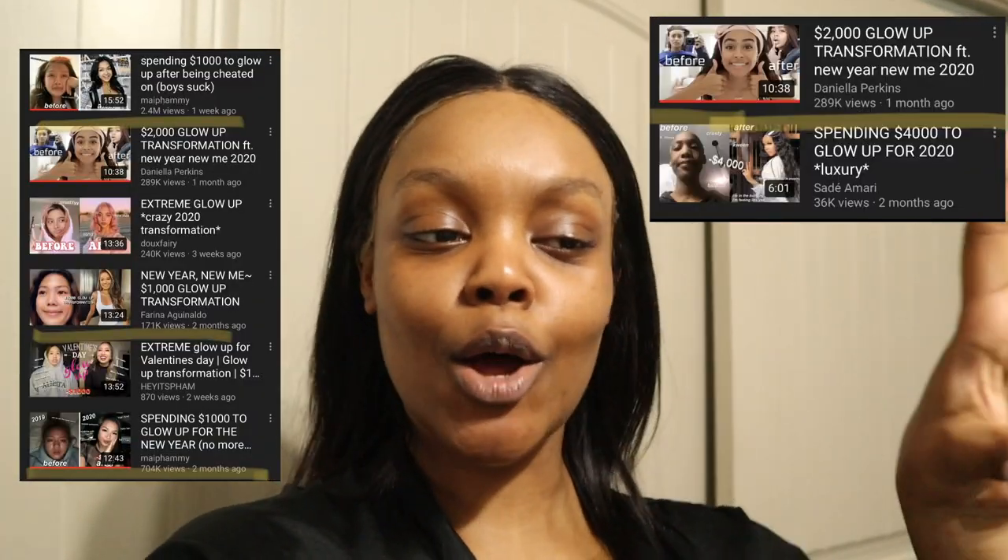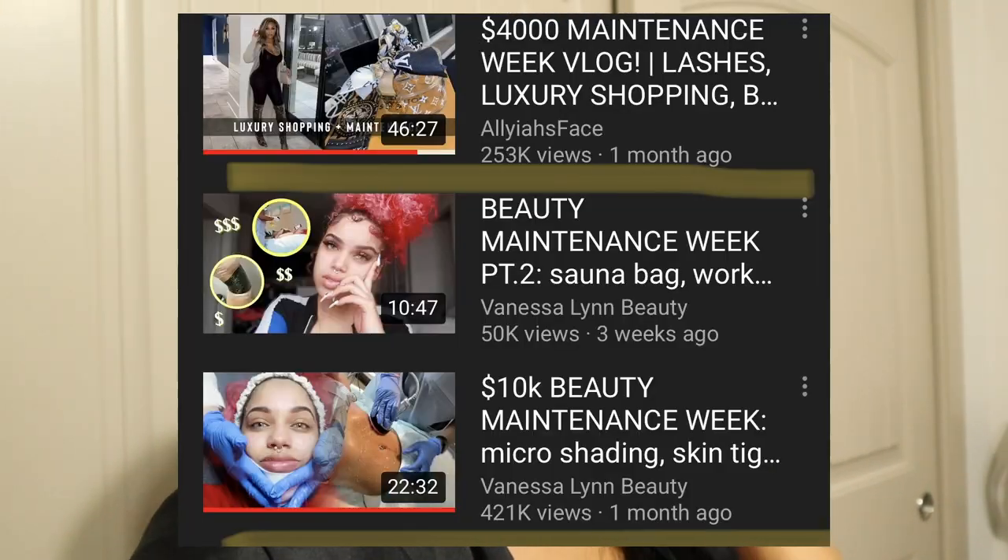That $4,000 glow up is a quarter of my student loan — I wish. This right here is my routine that I like to do at home on a budget. It's about $100, maybe $150. And this is a one-time purchase, so once you buy these things, they'll last for a couple of months. If you want to see my maintenance day, my glow up, all that good stuff, please keep on watching.